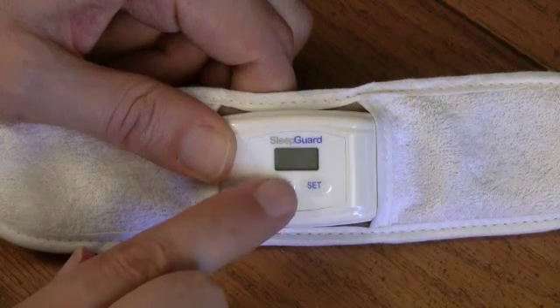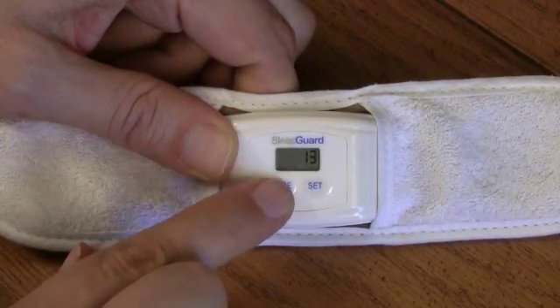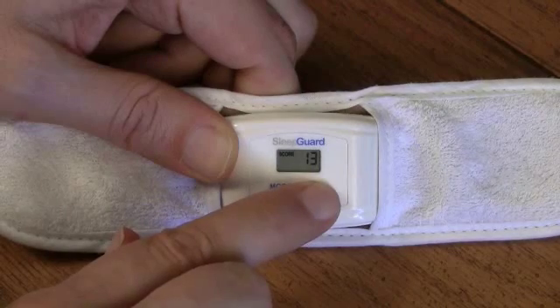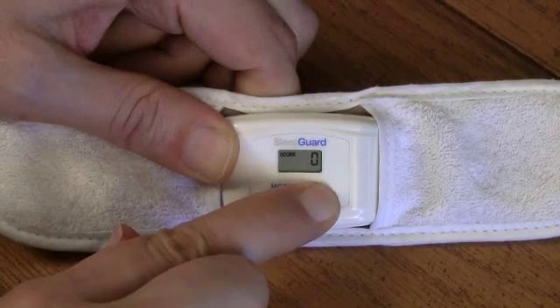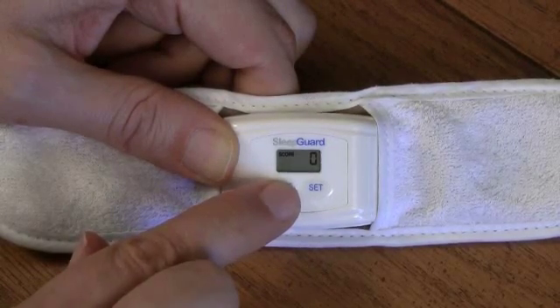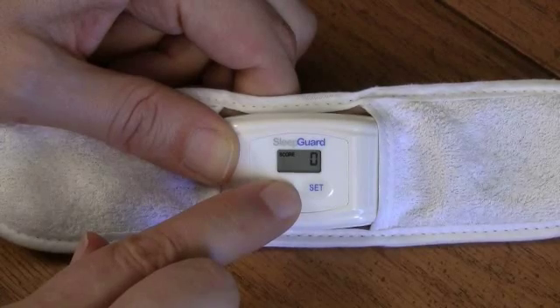Before using the SleepGuard biofeedback headband each night, it's important to reset the score — which is the count of how many times you clenched — and the time — which is the number of seconds you clenched — to 0, so that you keep each night's measurement separately and there's no confusion. Press the mode button once to turn on the headband, then press it again so that score is displayed. If you hold down the set button for one second, that number will change to 0. This resets both the score and the time, and it's important to do before using the headband each night.